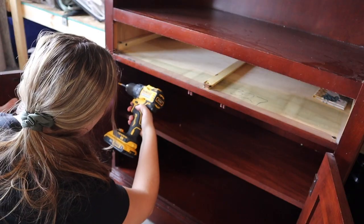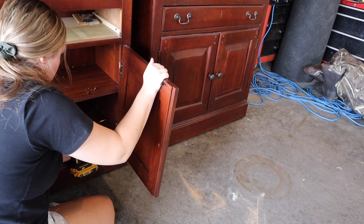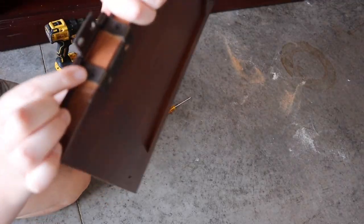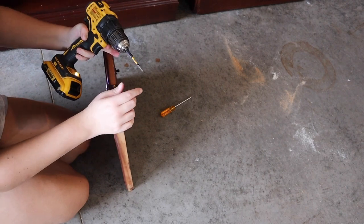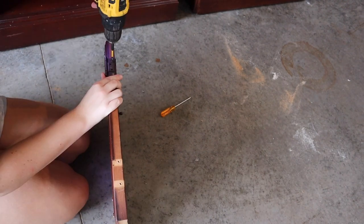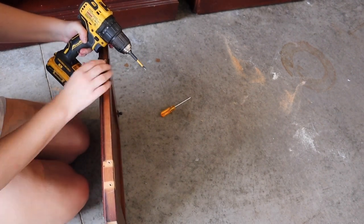I want to get everything separate so that it's super easy to work on. My plan for these two bookcases is to change out the hardware but keep the hinges, so I am going to be setting the hinges aside. I'm going to do something special to spruce them up a little bit, but the hinges work perfectly fine and I don't want to put more money into this flip than I have to, so I am going to keep them.